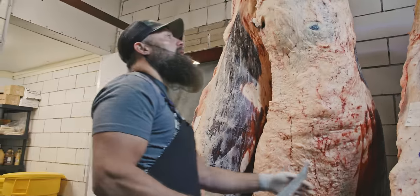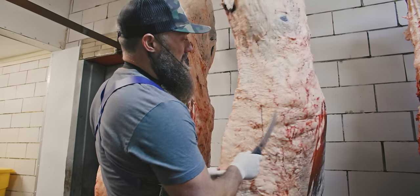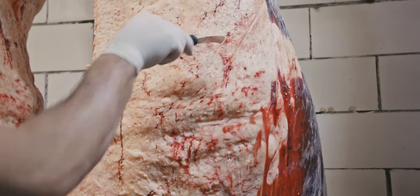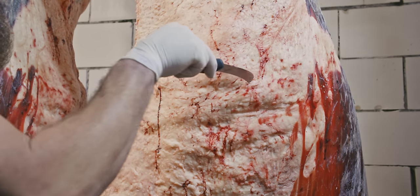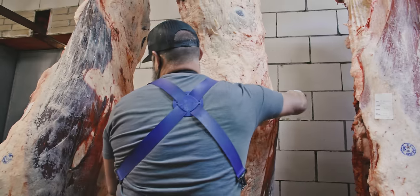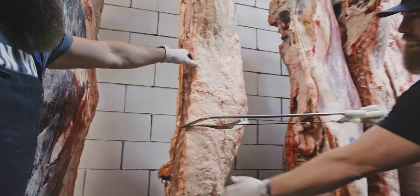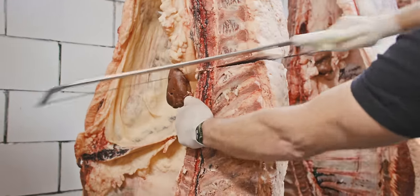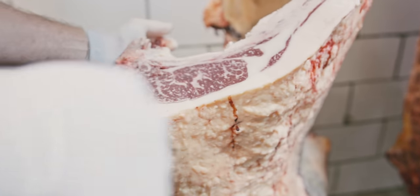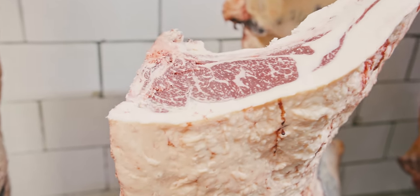Now let's move on to the Tajima Wagyu, which we expect to have a lot more intermuscular fat. It's a little more difficult to find that rib just because of the amount of fat — so I take the tip of the 8-inch Victorinox to find the rib, then make the cut. Let's crack the code on this one and see what we've got. Wow — you can see a lot more intermuscular fat and a lot more exterior fat on there.